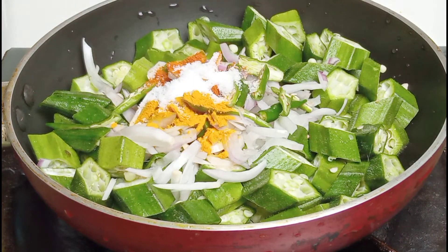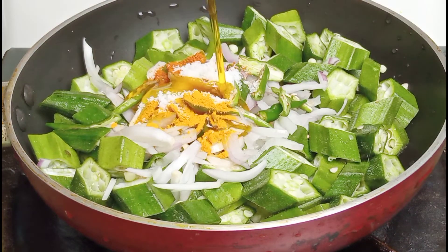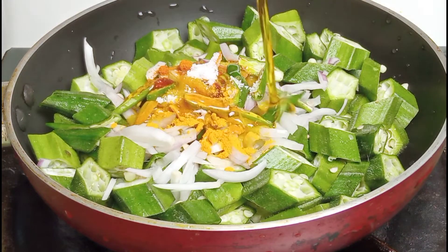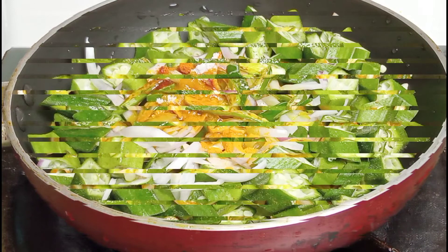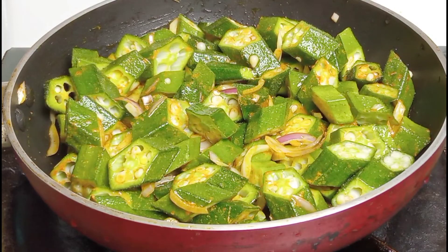Now we have to keep the water up. We typically have water left. The water left is very nice. There is water left.